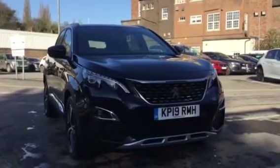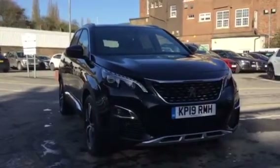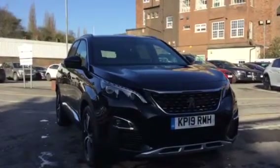Hi, I'm Anthony at JJ Cookson. I'm going to be showing you around this automatic 3008 GT Line and what main features come along with it.